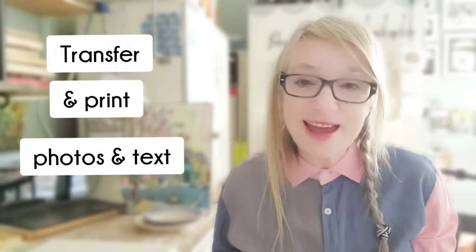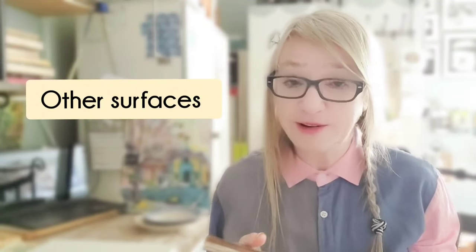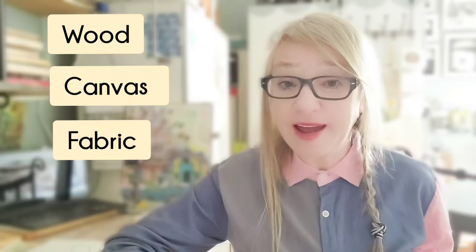Hello everyone! Today we're going to see how we can transfer and print our own photos and text and texture directly into our journal. But obviously we can use this process to print on other surfaces, not just your journal. You can actually transfer to so many other different surfaces like wood, canvas, fabric and even glass.